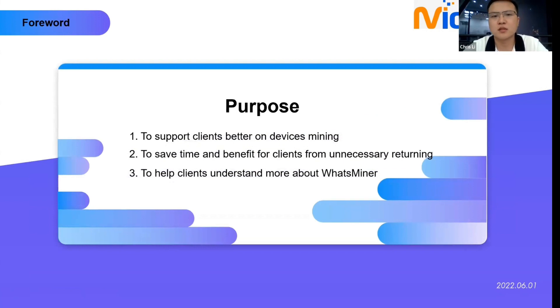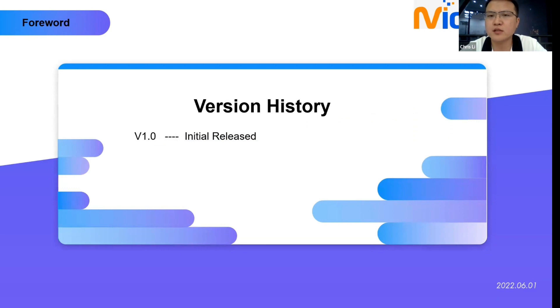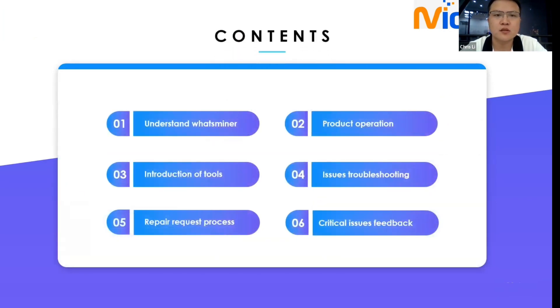The purpose of this tutorial: first, to support clients better in device mining; second, to save time and benefit for clients from unnecessary returning; third, to help clients understand more about What's Miner. This is the initial release, the first version. Our class includes six sections total; today we will cover the first and the second. Let's start the first section: understanding What's Miner.